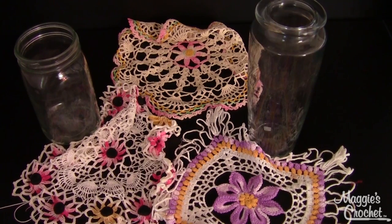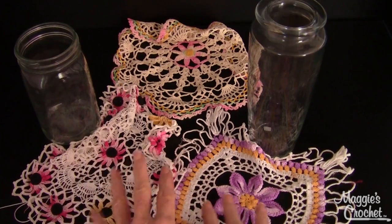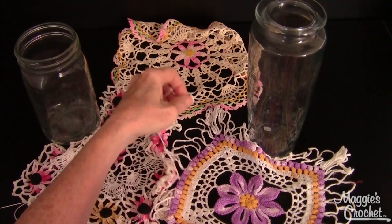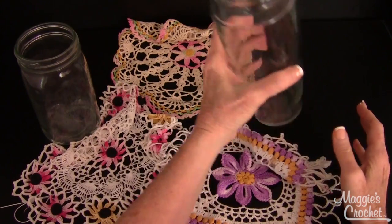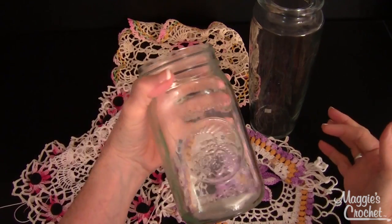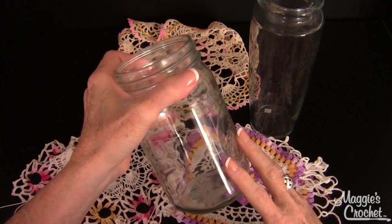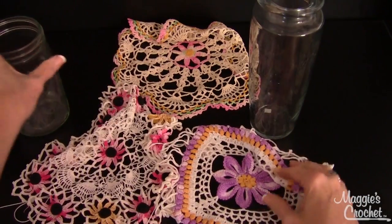Hi, I'm Maggie from maggiescrochet.com and I'm going to show you how to cover glass jars in doilies. These doilies I picked up at different flea markets and I think this is a wonderful use for something vintage. This vase here I bought at Goodwill for a dollar, and then this is just a wide mouth mason jar, which are readily available at stores like Target and Walmart.